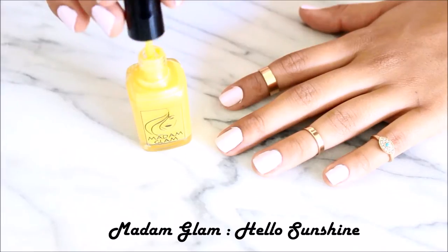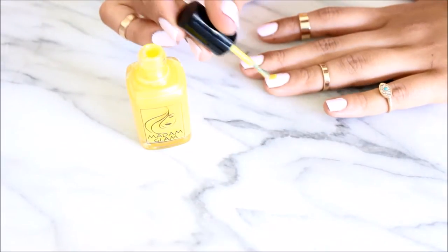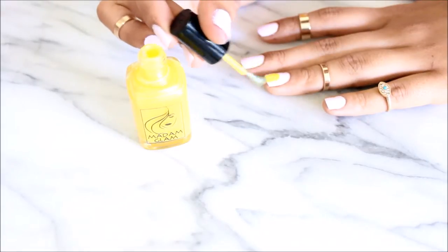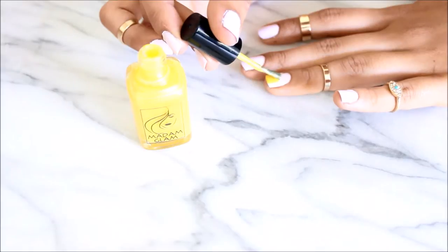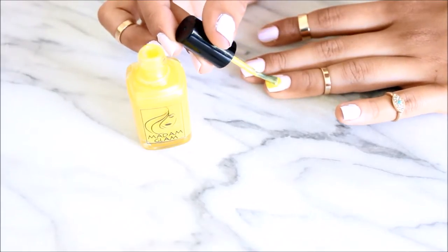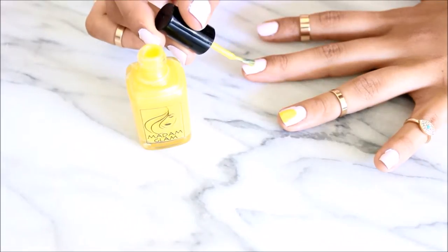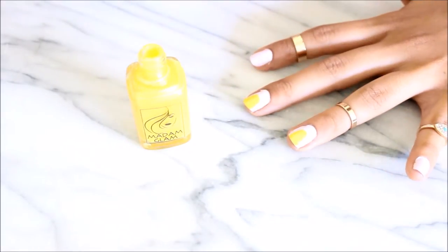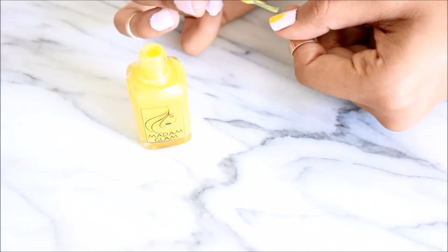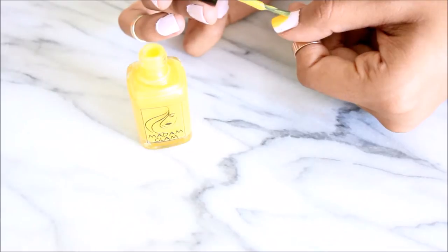For the body of the pineapple, I used this awesome yellow color from Madam Glam called Hello Sunshine. All of these nail polishes are super pigmented and I really love them because I hate it when you want to do something this detailed and you don't have the pigmentation you need. As you can see, I did the little body of the pineapple.